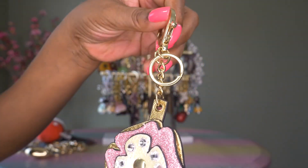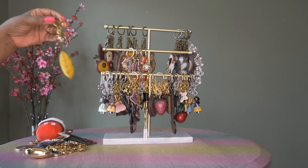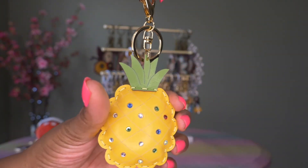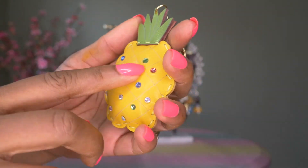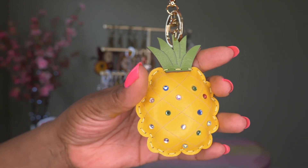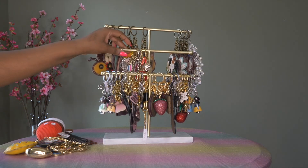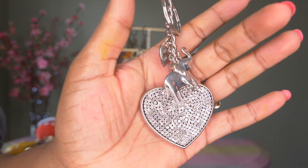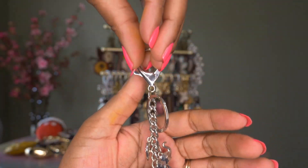Then I have this pineapple — same story with Mr. Pineapple: I have no idea where I got him, but I just thought the pineapple was cute with the color, and then the little sequins in different colors on the front were also cute. It's in gold hardware, so I picked Mr. Pineapple up. Then I have this shiny silver heart — I usually wear it against a black bag.